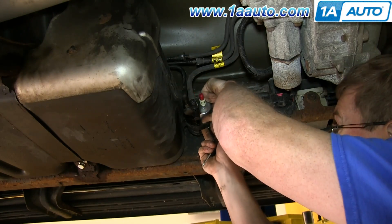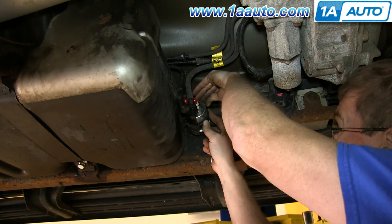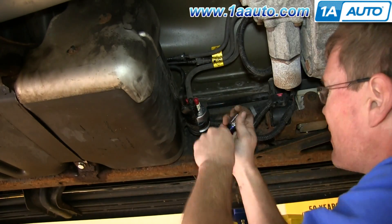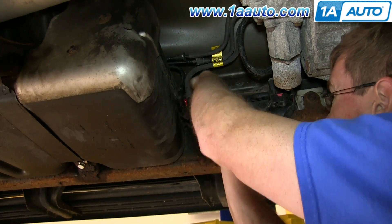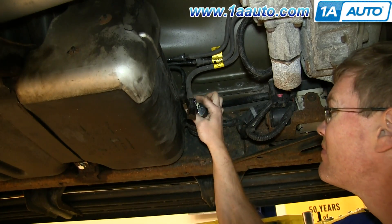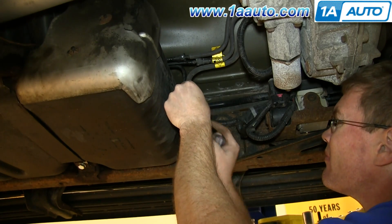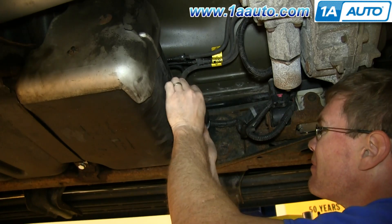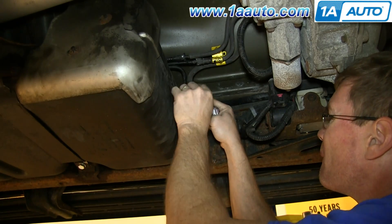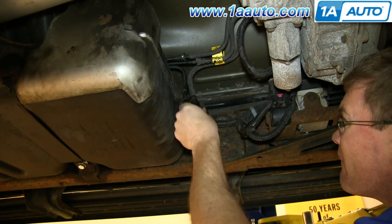Take your new fuel filter, put it into that clamp, and replace that Phillips screw once you've got it into place. Tighten up that Phillips screw. If you have these caps, just remove those, then push your hoses back into place. Make sure this cap is all the way back on.